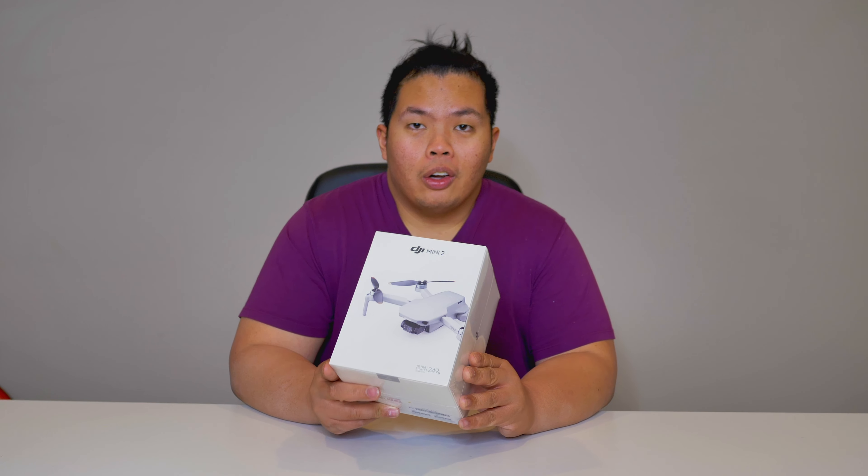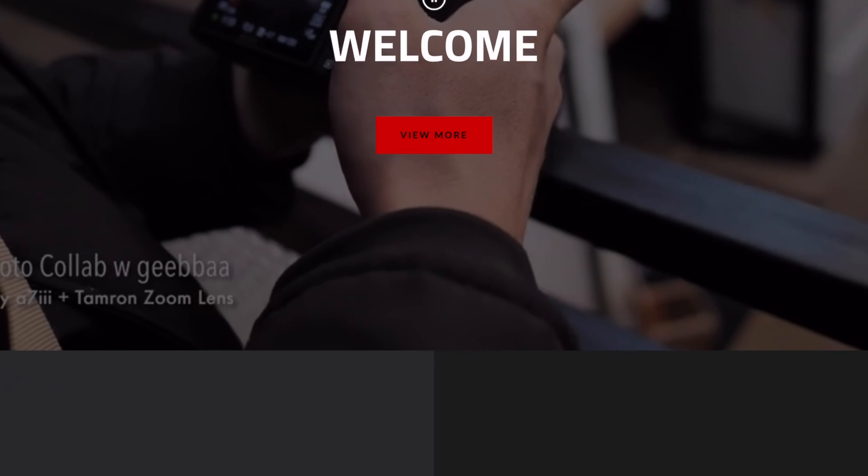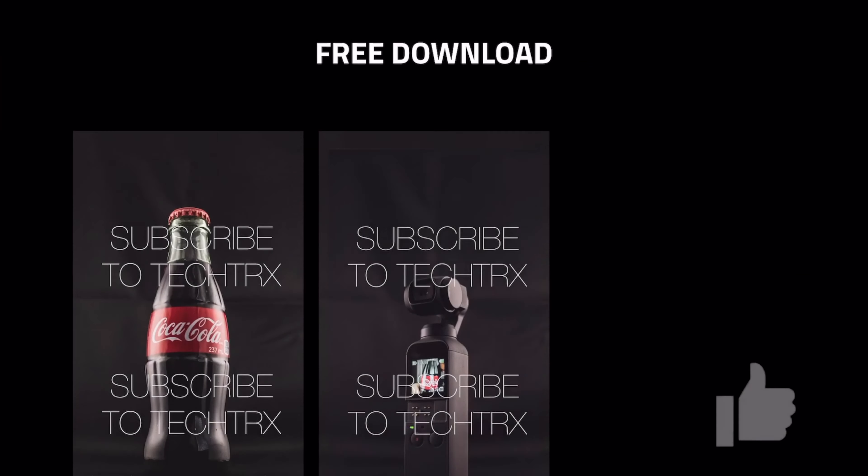First things first, make sure to hit that subscribe button below and hit that notification bell, so you'll be notified when new videos of tips, tricks, and unboxings come out just like this one. This is one of the first drones I will ever use, so don't judge me if I'm not that good at it. Check out the price below at 1130.ca, and hit that like button so we can beat that YouTube algorithm.